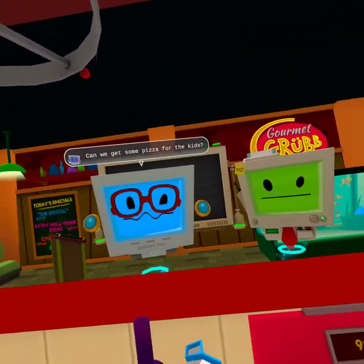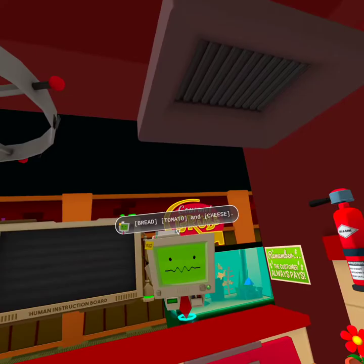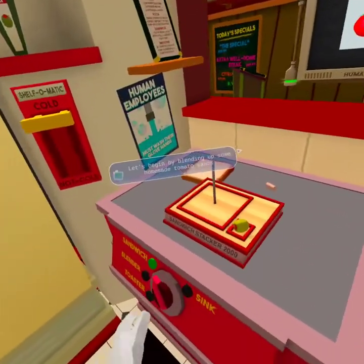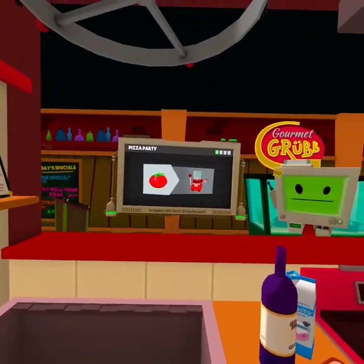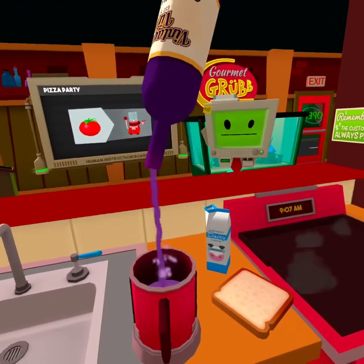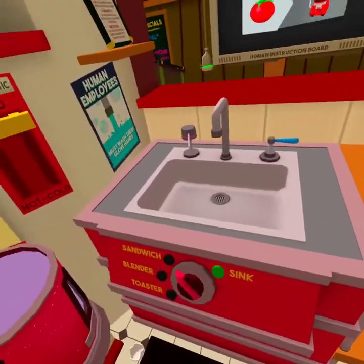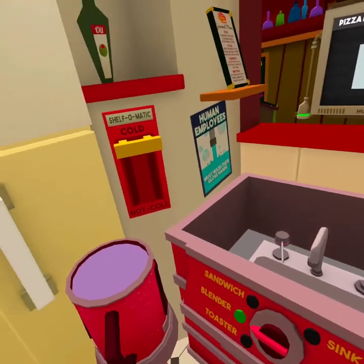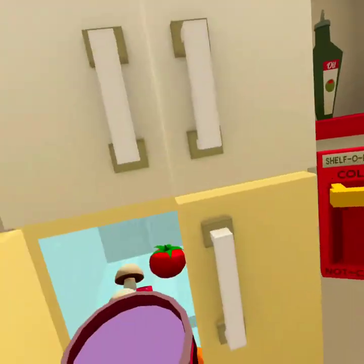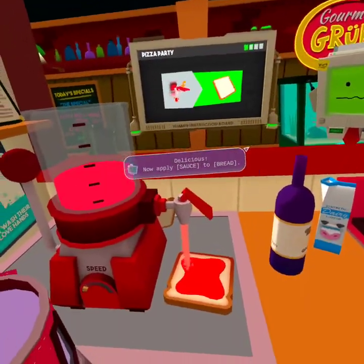It's my little Timmy Bot's birthday. Can we get some pizza for the kids? Pizza is generally defined as a combination of bread, tomato, and cheese. Chefs would put their own twist on the dish — that's known as toppings. Let's begin by blending up some homemade tomato sauce. Tomato. Tomato. This is not how it works.